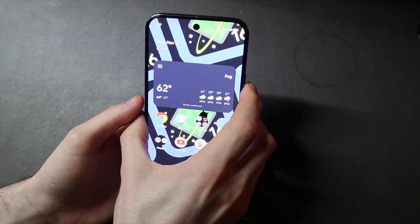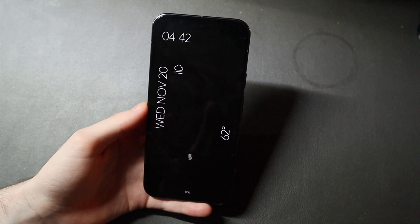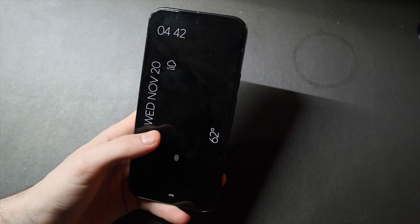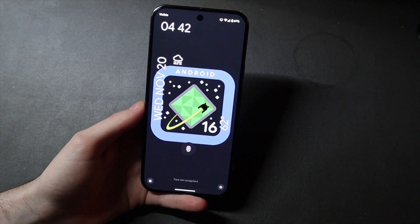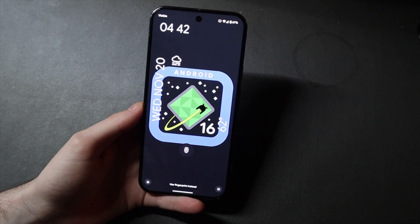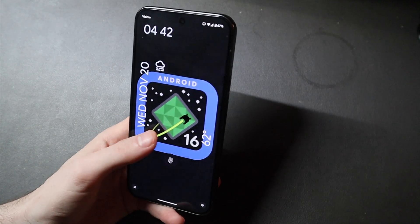We do have some new animations. If I put the phone to sleep — all of this is just stock stuff that was already in Android, the clock and everything. I just have my clock set to a different one. And before you guys ask, this wallpaper is just from Google — just Google 'Android 16 wallpaper' and you can find it. I just downloaded it and set it as my wallpaper.